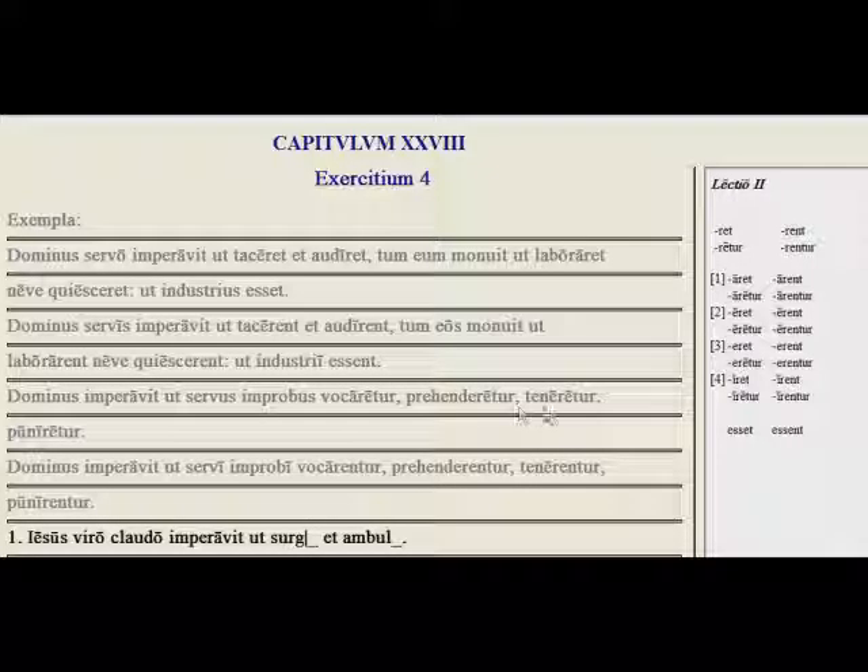Dominus imperavit ut servus improbus vocaretur, prehenderetur, teneretur, puniretur. The master commanded that the bad slave be called, that he be apprehended or arrested, that he be held, and that he be punished. And then we have the master commanded that the bad slaves be called, be apprehended, arrested, be held, and be punished.